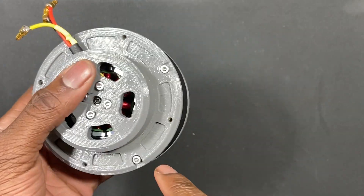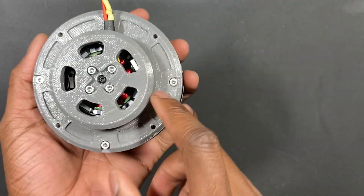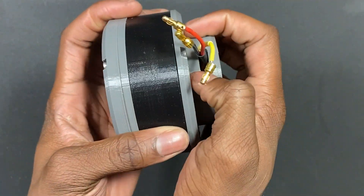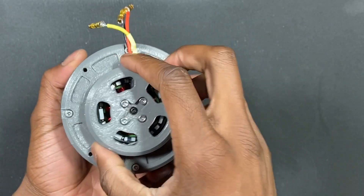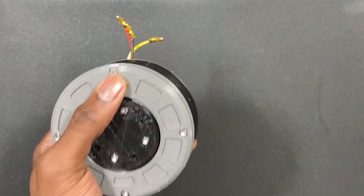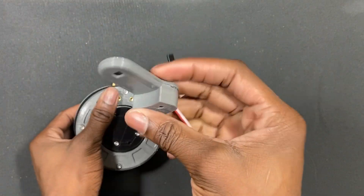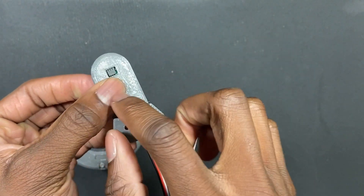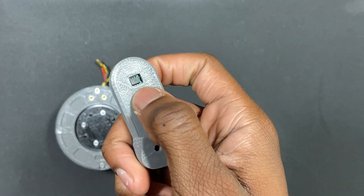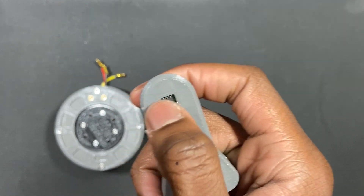There are two sets of mounting screws: one on the bottom if you want to hold it from the back, and ones on the top for a motor encoder. The motor encoder is the AS5600 — an absolute motor encoder.